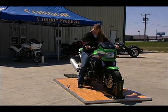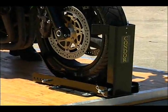Our mechanisms accommodate all bikes on the market. Displayed here is the trailer only model.